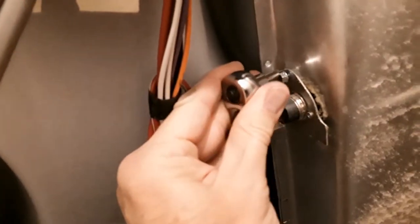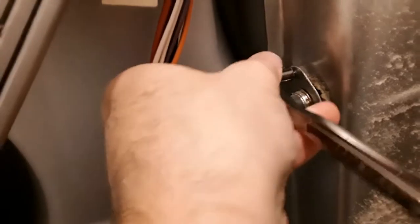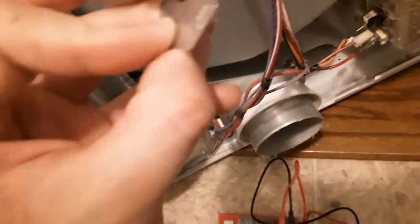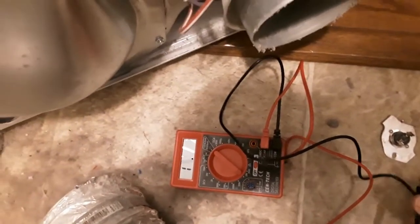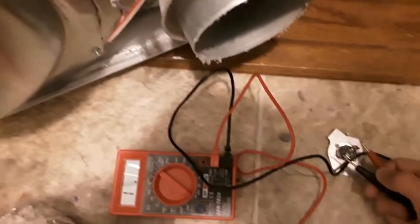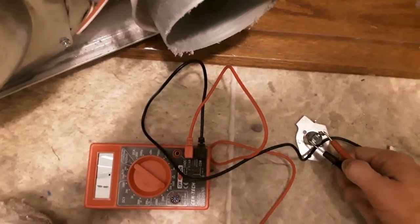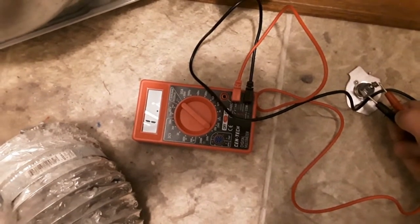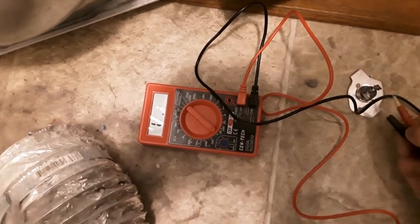I tested each of the three fuses and the top one is the bad one, so I'm taking it off now — there's only one screw and then you just unplug the two wires. When you touch the two ends of a bad fuse, you won't get any movement on the voltmeter; when it's good, all the numbers will start going crazy and then zero out. As you can see, we're not getting anything with this one, so it's dead.